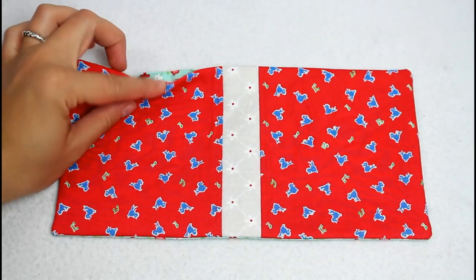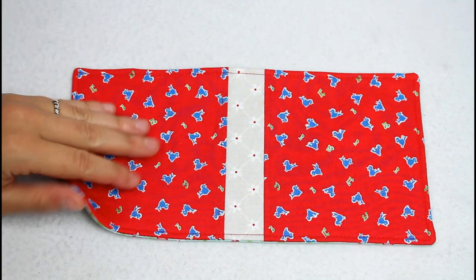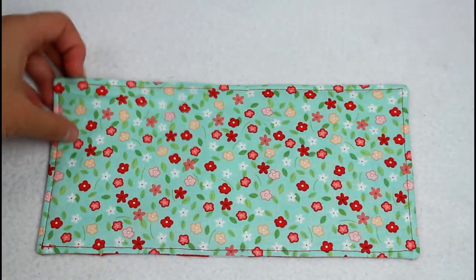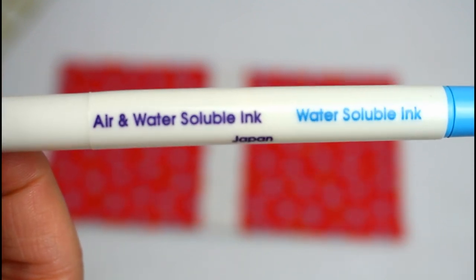Make sure the edges of the opening are turned in and sew a top stitch all the way around the outer edge. The needle book cover is all together and we just have to sew the pages in. Grab a marking tool — I'm going to use this disappearing ink pen.